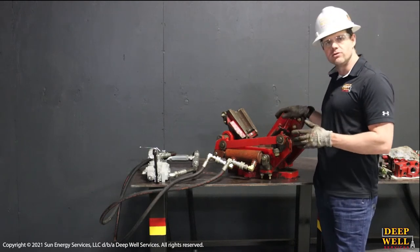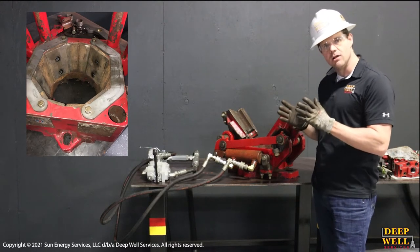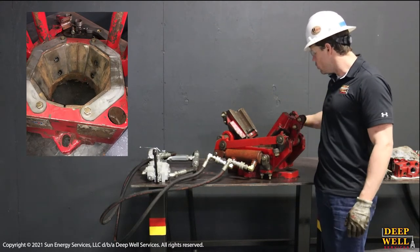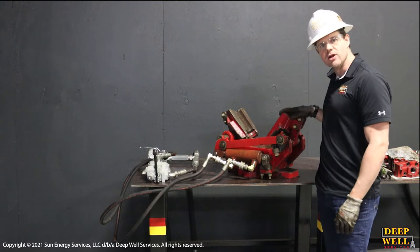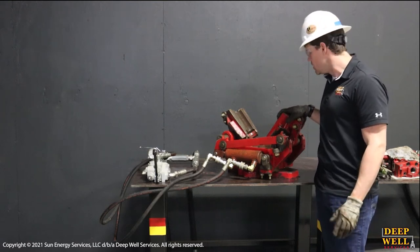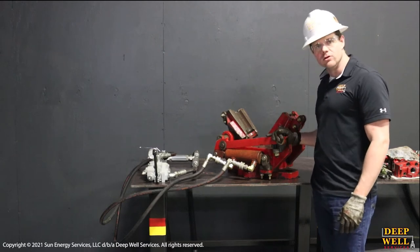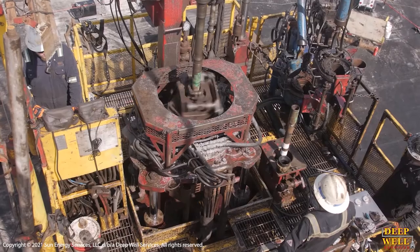A lot of the other slip bowls out there don't have the shape of a bowl that will allow that torque to be held by the bowl itself, and that torque gets transferred into some of the other components where it's not necessarily rated to be. So it's a good advantage of these slips for our standalone units that are drilling and milling with our rotary tables.